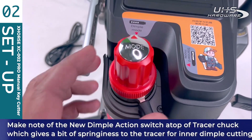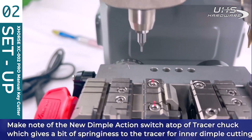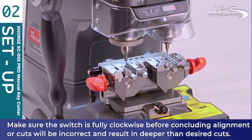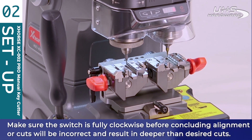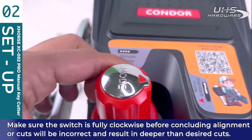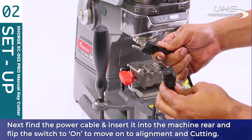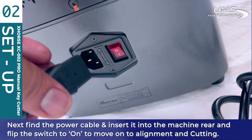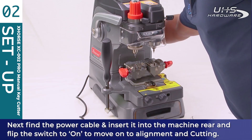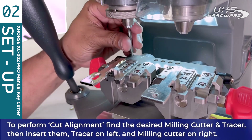Make note of the new dimple action switch atop the tracer chuck, which gives a bit of springiness to the tracer for inner dimple cutting. Make sure the switch is fully clockwise before concluding all alignments, or the tracer will hang too low and cause every cut to be deeper than expected. Next, find the power cable, insert it into the machine rear, and flip the switch to on before moving on to alignment and cutting.